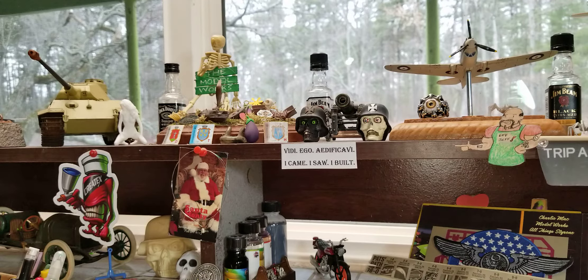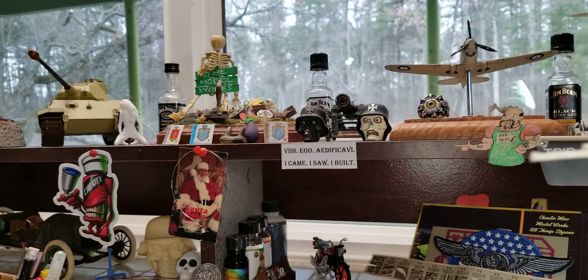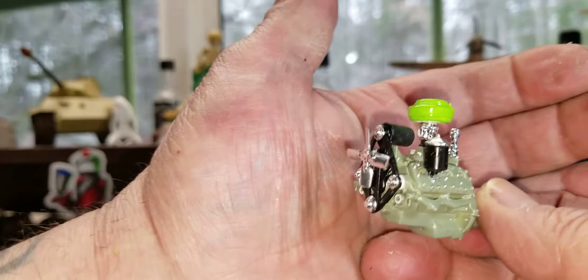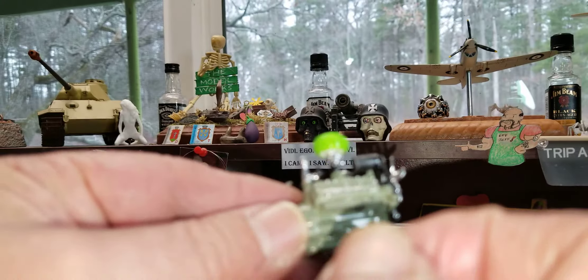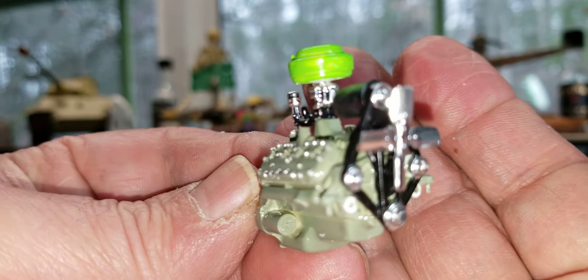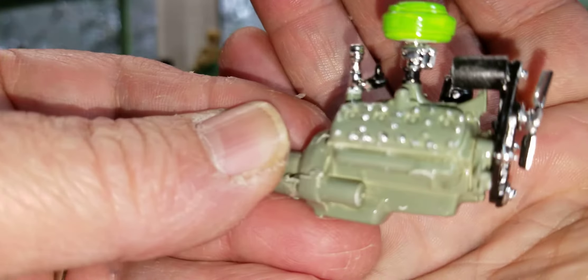A little '48 Woody progress - I got the motor all done. Let's see if I can take it out here and give you a gander. Here's our motor, she's all done. Flathead V8. No wiring because the distributor sits right behind that fan there - I've never seen a distributor like that before. But yeah, there we are, there's our motor.